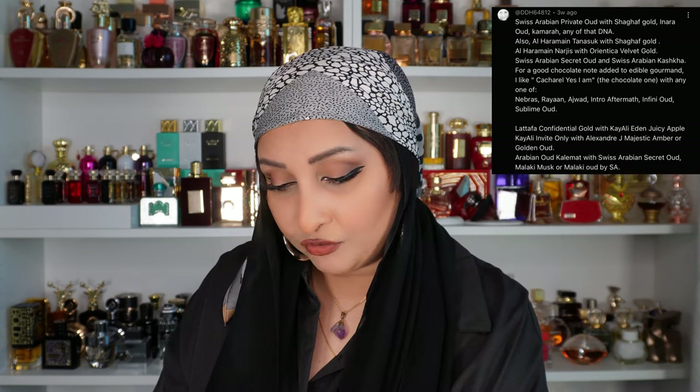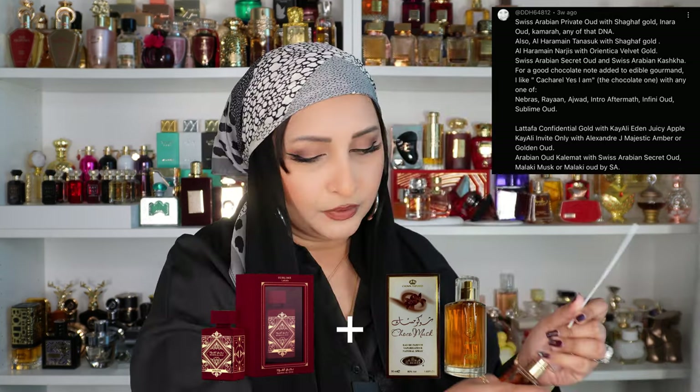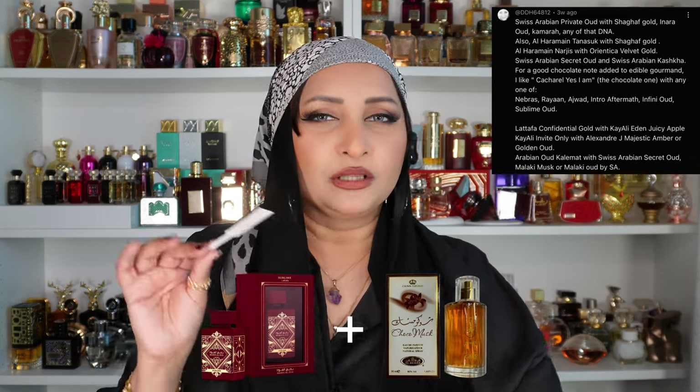There are some combinations I can't do — Swiss Arabian Private Oud with Shagaf Gold, Inara Oud Khamra DNA — I don't have those perfumes. Let me see what I can try. Someone suggested Sublime Oud with Choco Musk. Here's the Sublime and here's the Choco Musk. Not really working because this is a very strong perfume and I think I just need the oil version — the spray version isn't coming through strongly enough.